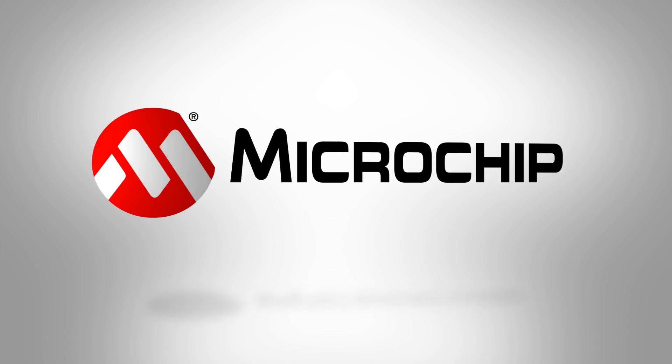For more information, please visit our website at microchip.com/EEProm.